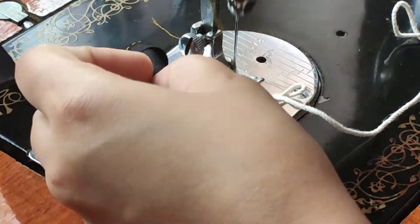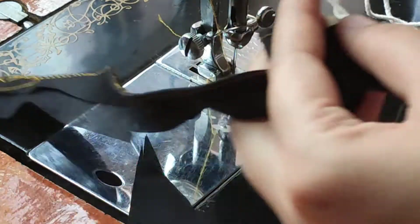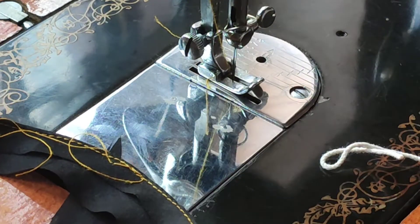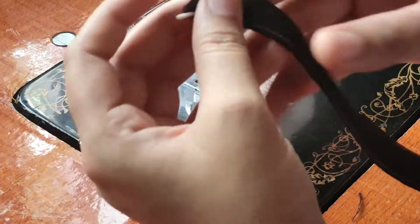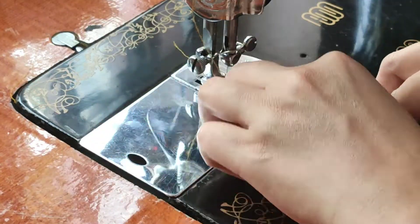I will cut the black thread. I will cut the extra piece.